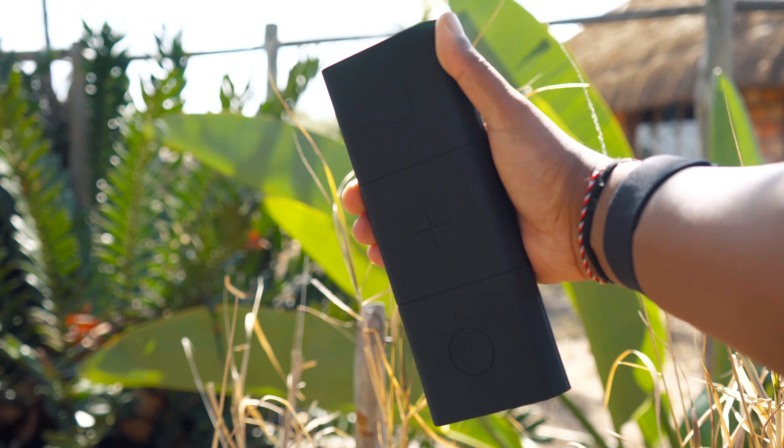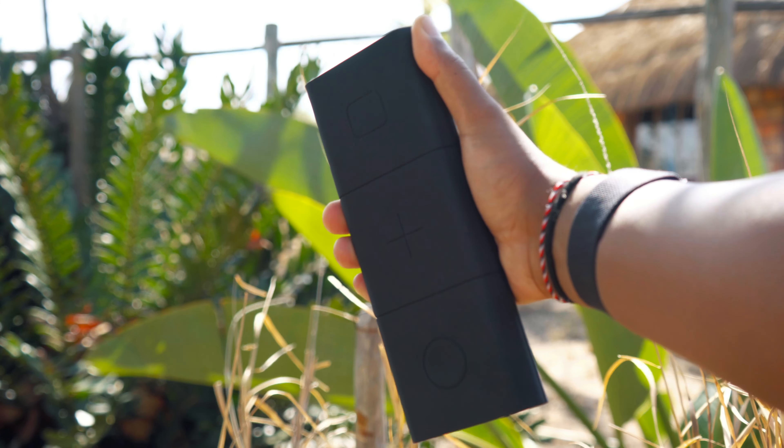Welcome back to the channel everyone. Today I'm going to be reviewing the new portable power solution from Omnicharge, the Omni 30C Plus. This is the latest addition to Omnicharge's ever-growing collection of amazing power solutions, and I'm going to be putting it through its paces here in Mozambique.